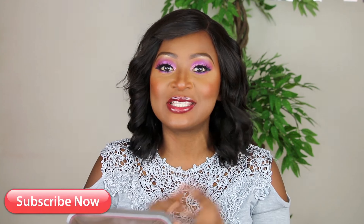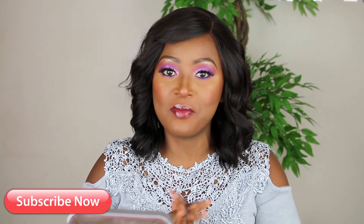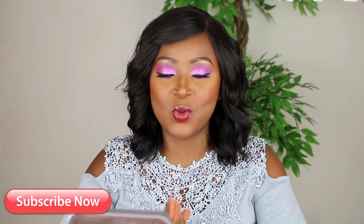Hey, welcome back to my channel. It's Alice Walker here from AliceWalker.London. How are you guys? I hope you're all doing absolutely fantastic. Before we get into this video, if you haven't subscribed to my channel yet, I don't know what you're waiting for. Please don't forget to hit the subscribe button and be a part of my family. I welcome every single one of you. If you're an old subscriber, thank you so much for sticking with me.